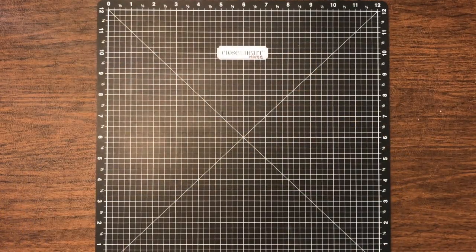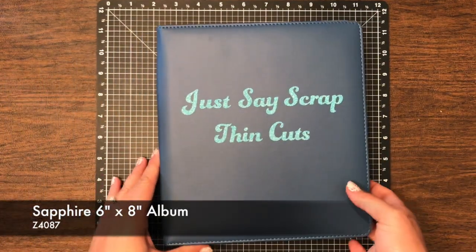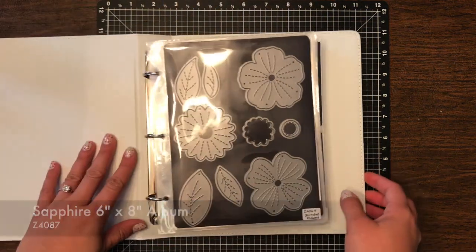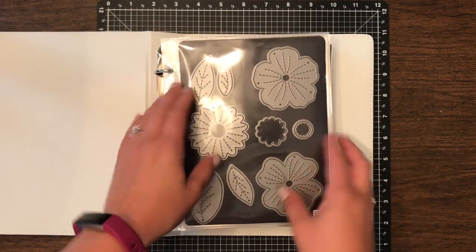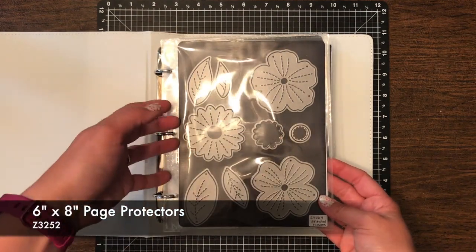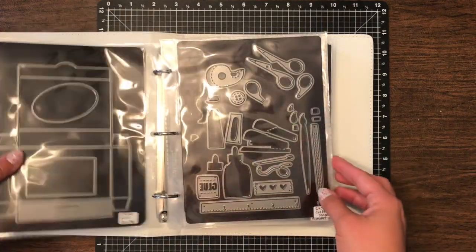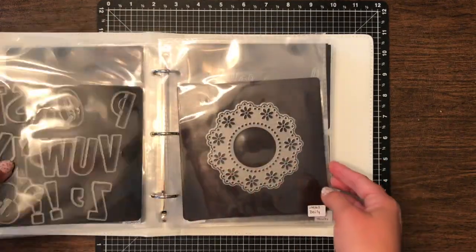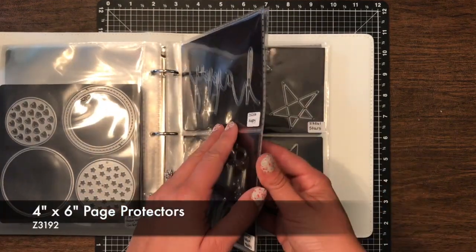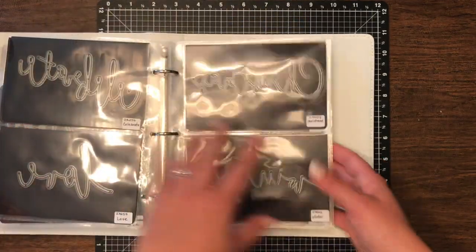So we are going to show you today how to put together our books. This right here is our sapphire album — the 6x8 album. As you can see this is really pretty on top. What we've done here is we've taken our page protectors and added in the thin cuts — just slip them right into the pages and then added what they are on the bottom. You can see we've got all of our bigger ones here, a medium size, and then the 4x6 ones as well. They're all labeled and super easy to find. Makes things so much easier.